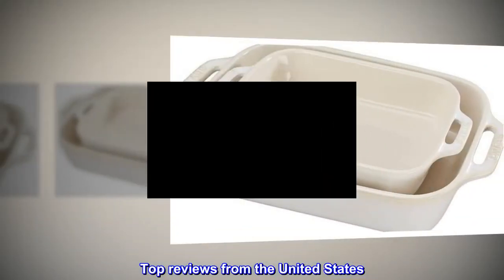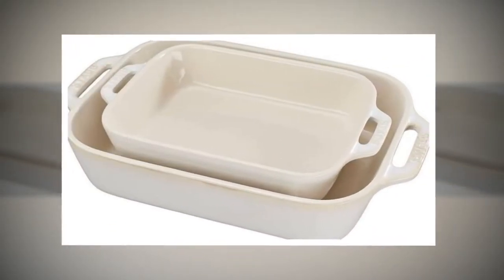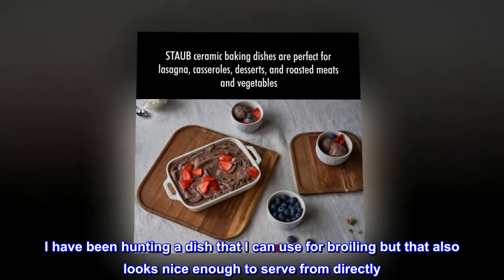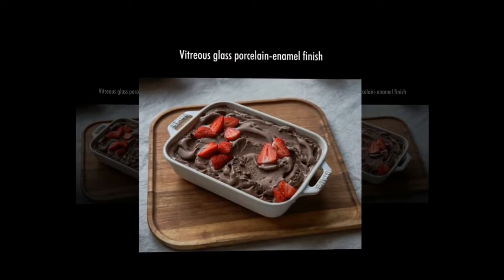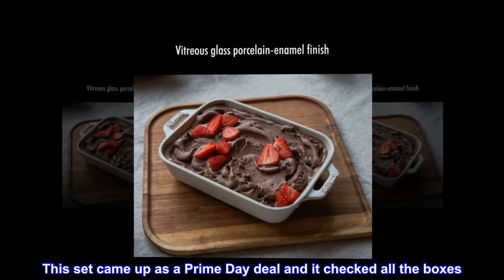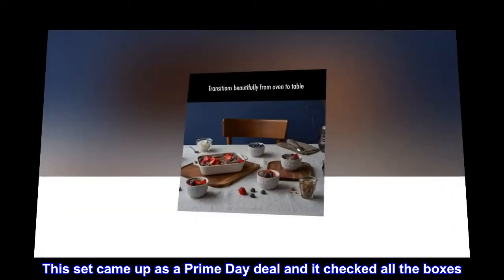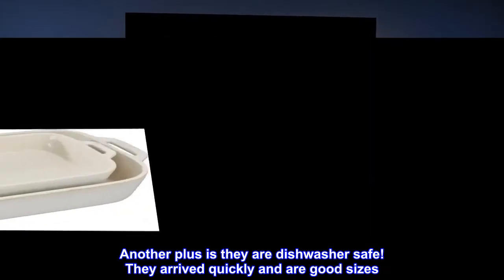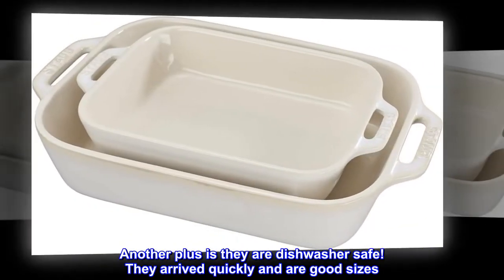Top reviews from the United States. Stylish and broiler safe. I have been hunting for a dish that I can use for broiling but that also looks nice enough to serve from directly. This set came up as a Prime Day deal and it checked all the boxes. Another plus is they are dishwasher safe. They arrived quickly and are good sizes.